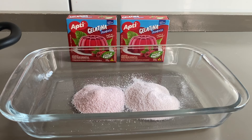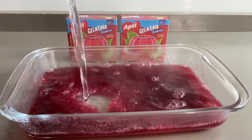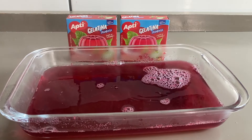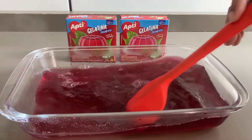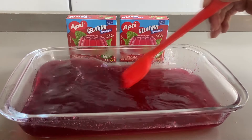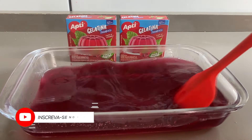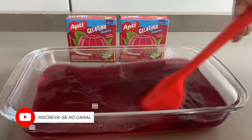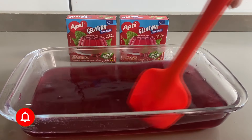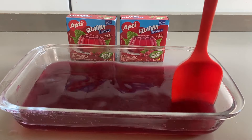Já vamos juntar aqui 300ml de água bem quente. Vou colocar a água e já vamos misturar até a gelatina se dissolver na água quente. Esse processo é bem simples. Vamos misturar bem aqui na água, passando também na lateral do recipiente, porque é onde ficam os pozinhos de gelatina. A gente passa ali a espátula pra sair tudo.